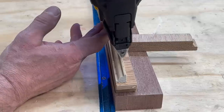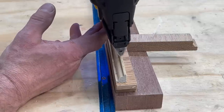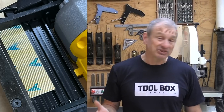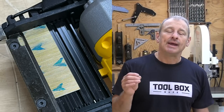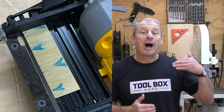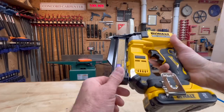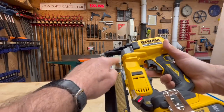This DeWalt 20-volt pin nailer has a brushless motor capable of driving 23-gauge nails from 5/8 inch all the way up to an inch and a half. The nailer magazine holds 110 pins, and DeWalt advertises that you can shoot up to an average of 2,000 pins per charge on a 2 amp-hour battery — that's more than enough runtime to last a month or more for me.